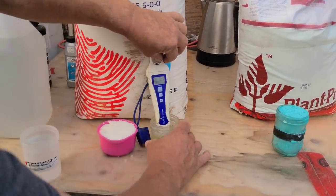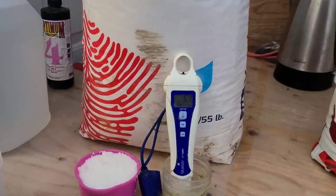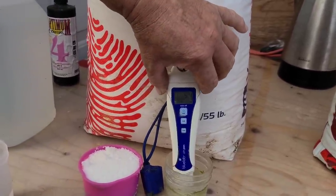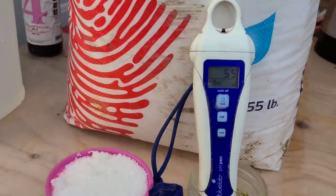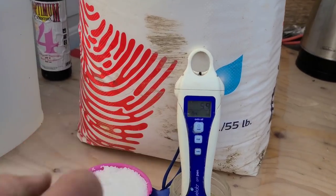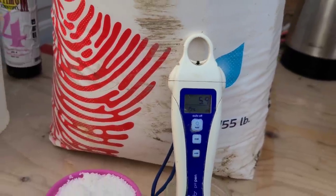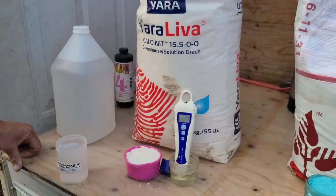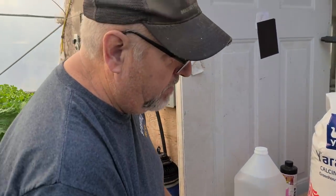That water he just put in there is coming out with nutrient in it. It only takes a couple of minutes. You can see it's sitting at 5.9 right now — I had added a scoop of acid last night so it should stay there. It's a dull day, so it'll probably sit there for a day or two and then I'll have to add some more. We're pretty lucky that way — we have really good water.